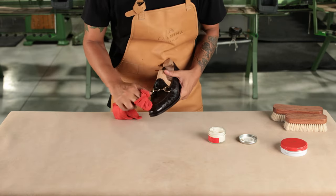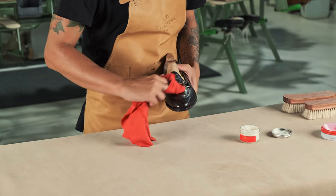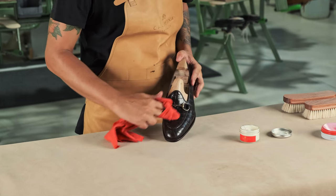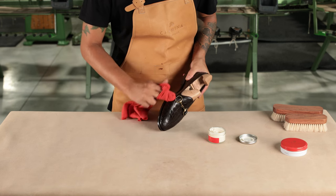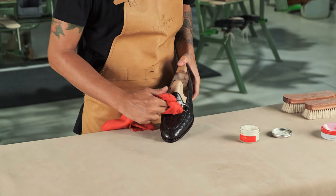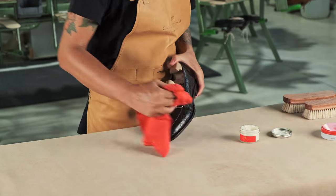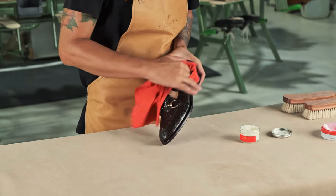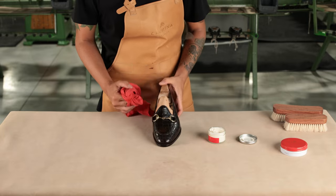As we have explained in previous videos, we apply some shoe cream using a chamois or cotton cloth in small circular movements, but with alligator shoes we must make sure we follow the direction of the scales. We need to cover the entire shoe evenly with cream and then let it dry completely.